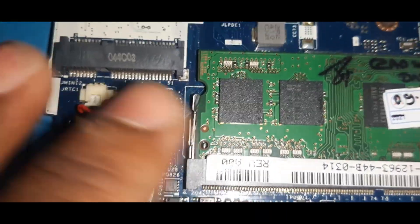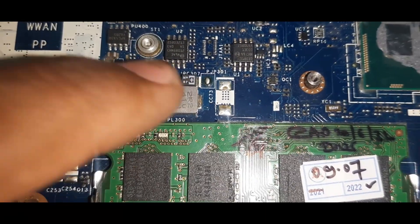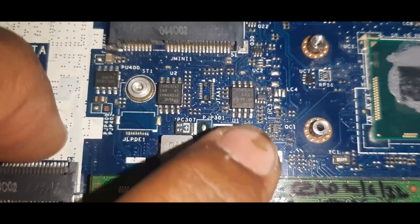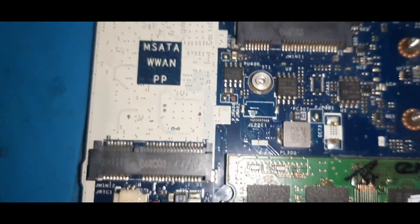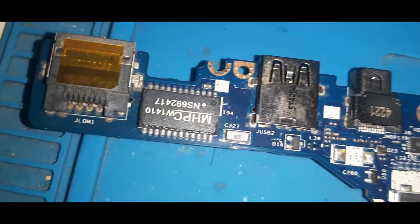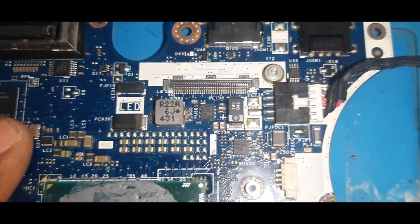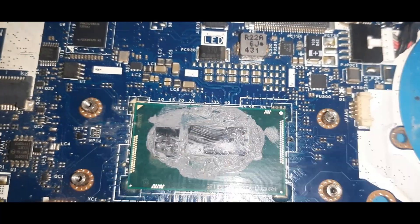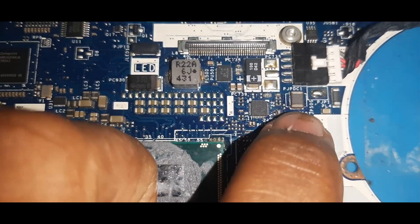Let us check further. This is the CMOS section and the RAM section. There is one more coil — PL300, which is the 1.05V coil; here you get the output of 1.05 volts. There are also two bias chips — UC1 and UC2. Here is the display section and Synaptics. After PL300, directly PL500 is visible — PL400 is not present. PL500 is the main VCC core coil.